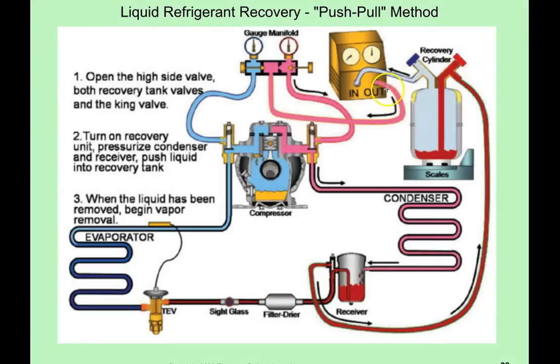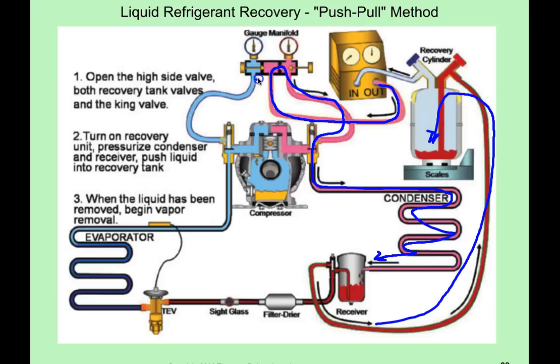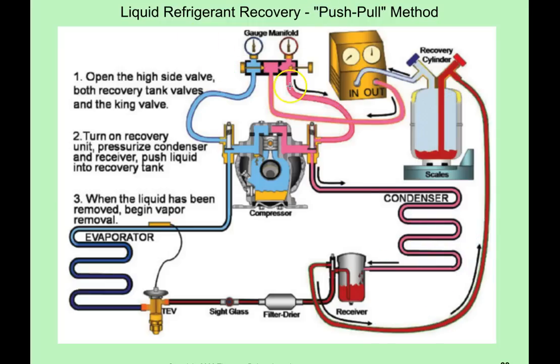The discharge pressure from the recovery unit is going to go through your manifold gauge, through the open high side gauge, into the high side of your refrigeration system through the condenser coil. It's going to pressurize the receiver, which will push the liquid refrigerant out of the receiver and into the recovery cylinder. Note that the low side gauge is closed at this time. Once you have the majority of the refrigerant pushed out with the push-pull method, you're going to reconnect into the vapor method and recover the remaining vapor from the system. Then you'll be able to open up the system and replace components as necessary.